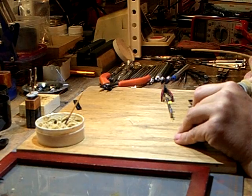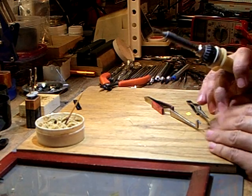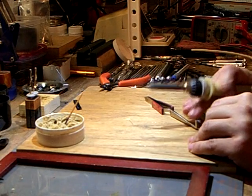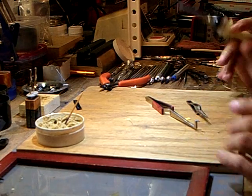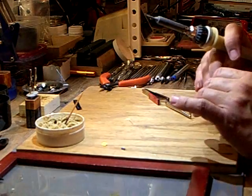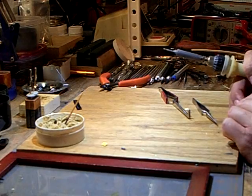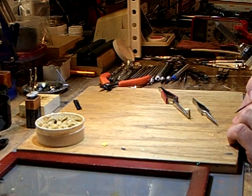I tin the wire — this is what you call tinning a wire — then straighten it out and lay it on the end of the resistor. Then I flip my LED, load my wire lead, and repeat the process again. I take my flux and wipe a little bit on the first end of the wire.